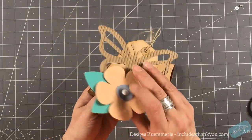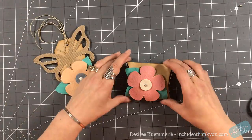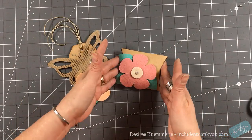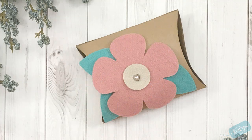And those are the two projects I was able to make using the Spellbinders Steel Rule dies. They're not thinlets — they're not the same as thinlet dies. They have more versatility because you can use more products with them. I do hope you enjoyed these two projects. All the products I used will be listed down below in the video description. If you have any questions, please don't hesitate to leave that down below as well, and I'll get back to you as soon as I can. Thank you so much for stopping by.